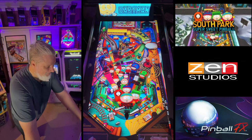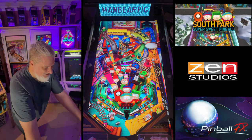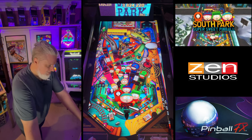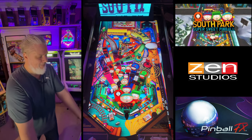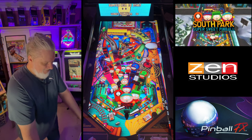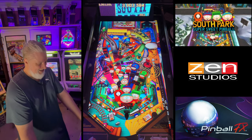A lot of fun, satisfying shots. That shot right through the middle of those bumpers — that's pretty cool. It's actually really cool, I like that shot.